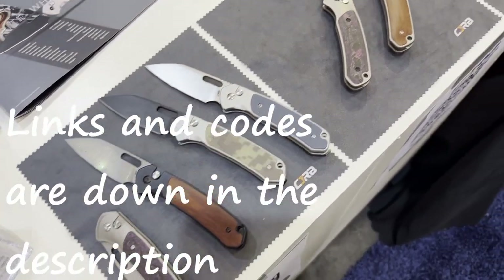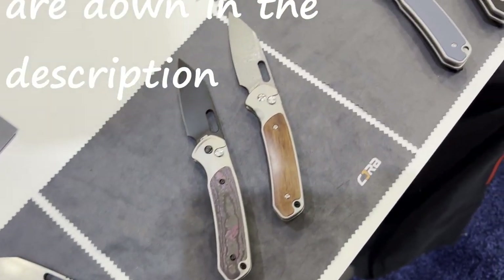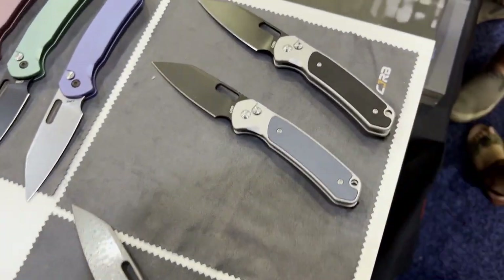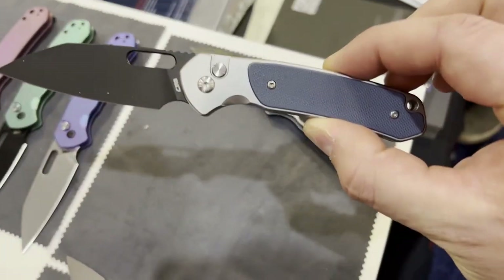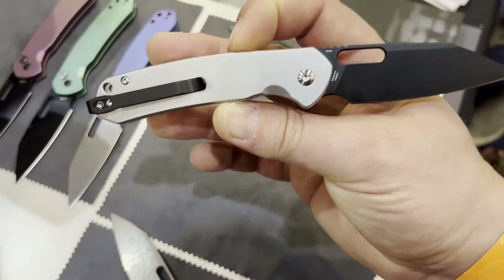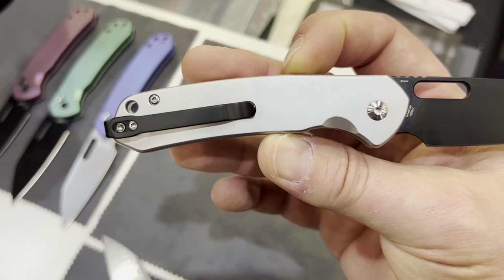These are all Pyrites. The Pyrite one-cliff. Is that G10? G10. Stainless steel. Wow, y'all have a really good finish on that.